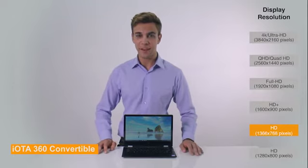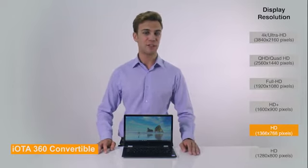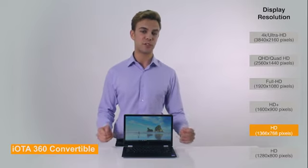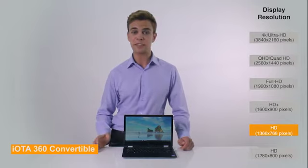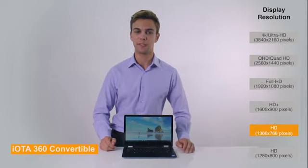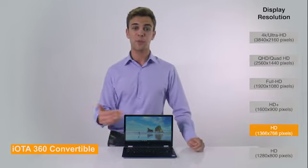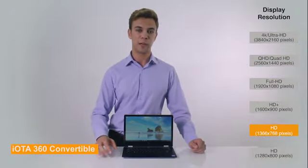Moving to the display, the IOTA 360 comes with an HD screen, that's a display resolution of 1366x768 pixels. Resolution refers to the number of pixels that make up the image on a screen. A higher pixel count means sharper pictures, movies, and text, as well as more space for displaying web pages, applications, and side-by-side program use. Display resolution is expressed using horizontal and vertical pixel counts. The higher number of pixels on this screen allows it to display much more detail, enhancing the experience of content consumption on your laptop.